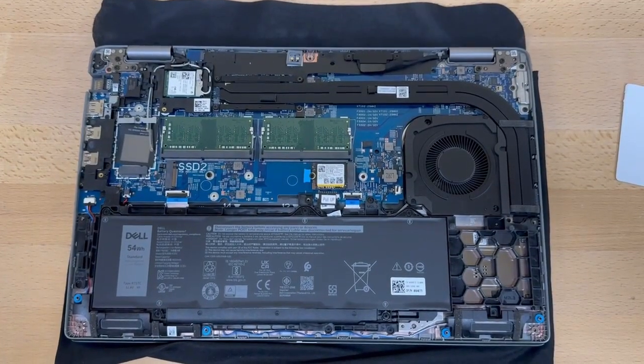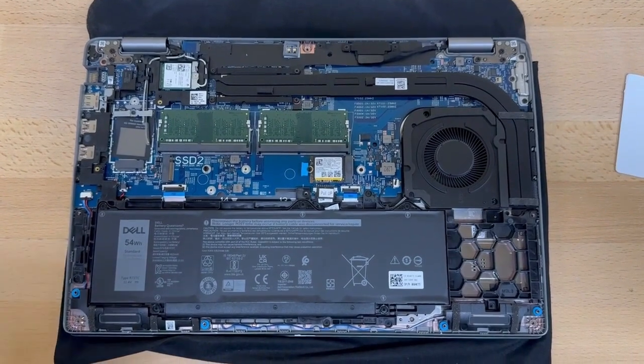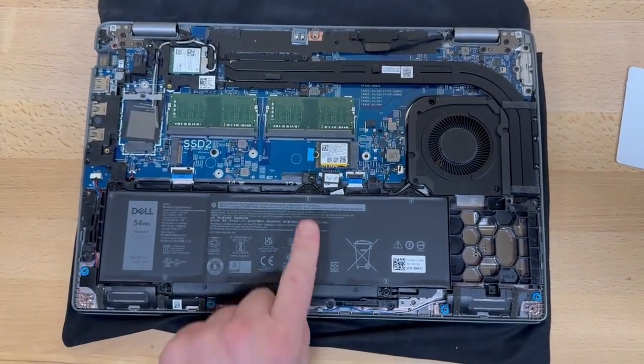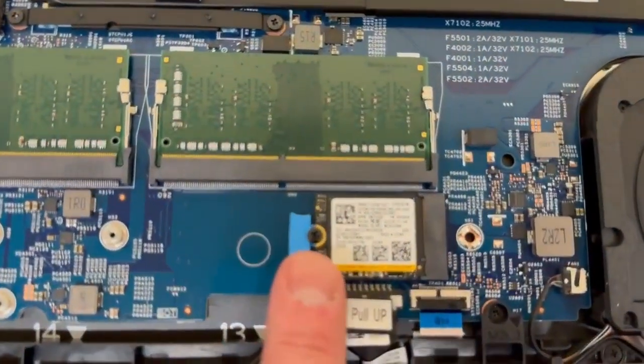Beautiful. Now that we got the hood open, you want to locate the solid state drive — this is your hard drive with all your data on it. It's right here and it only takes one little screw.